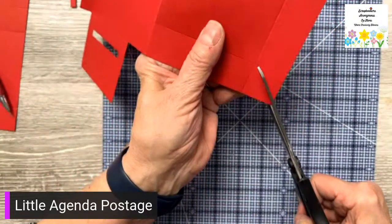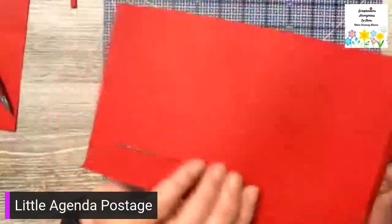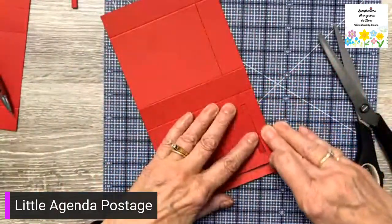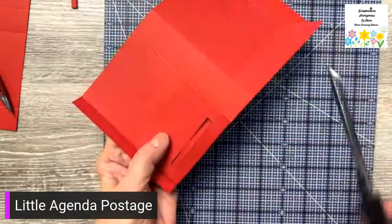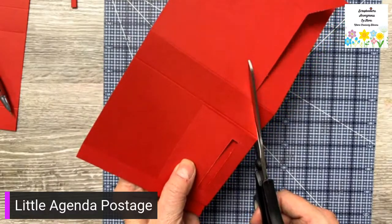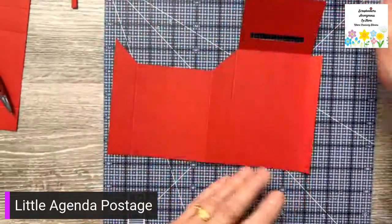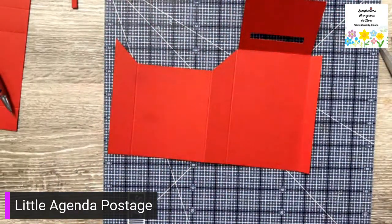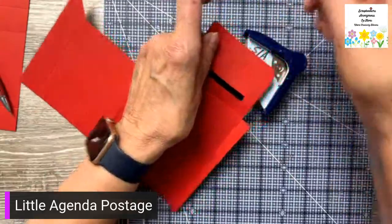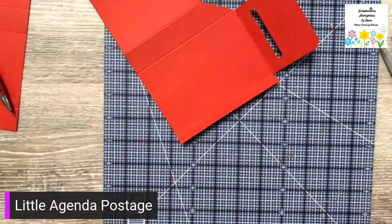I can just take my scissors and do it freehand — cut there like that, then cut the other side. You can fold it over and get a better cut. I'm just cutting from that score line down to that cut line. The other thing I'm going to do is just round the corners of the lid for my mailbox. And that is the mailbox!